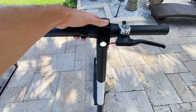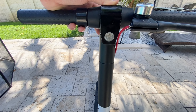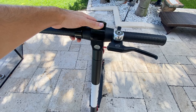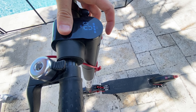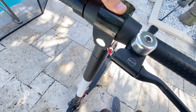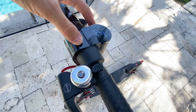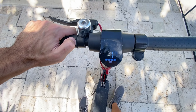It also has a built-in light that you can activate with a simple click, which comes in handy for night-time rides. This scooter is perfect for university or college, or if you have to cover a considerable distance. I've been using it to ride long distances from my house to places where walking would take much longer, and I also use it during tourist trips to cover more areas.